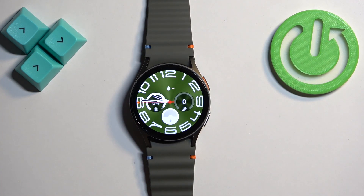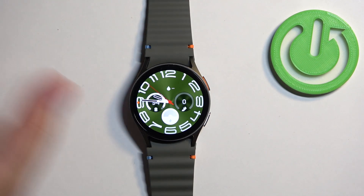You can also change the screen timeout duration through the phone application if your watch is paired with a phone. So we're gonna bring the phone that is paired with our watch.